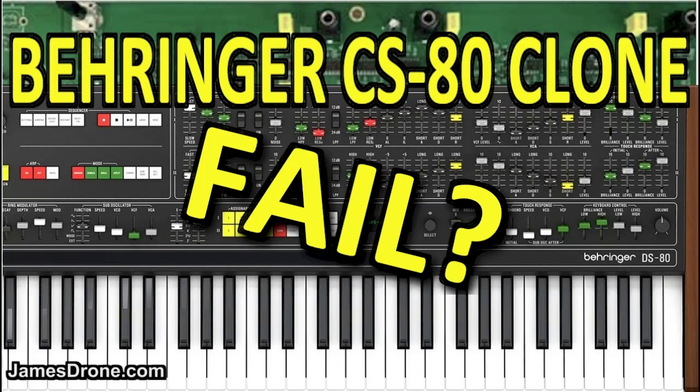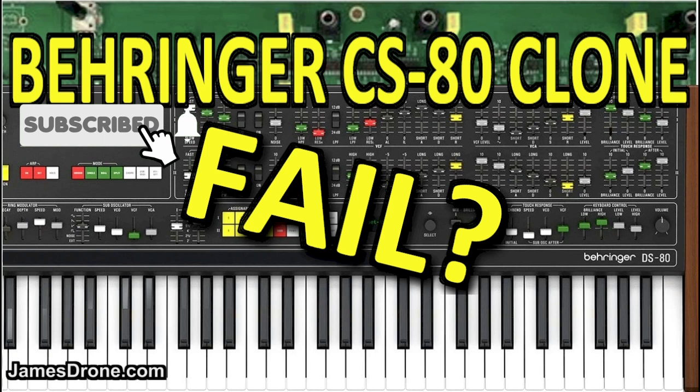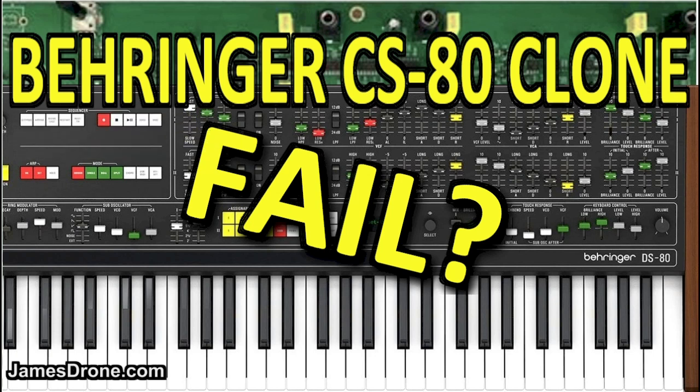Hey there, Synthrones. Behringer has an update concerning their DS-80, their CS-80 clone development. As you know, they are attempting to clone the CS-80 synthesizer and they are coming out with some news here today from their Facebook page.